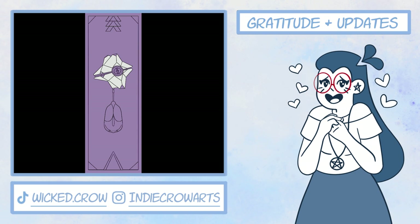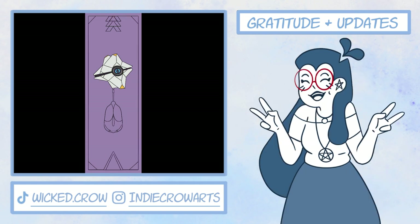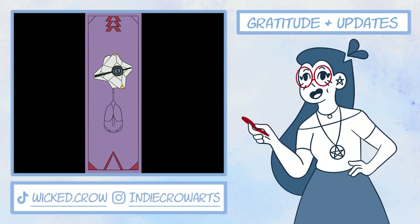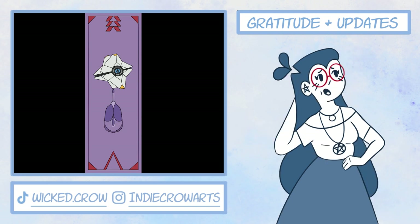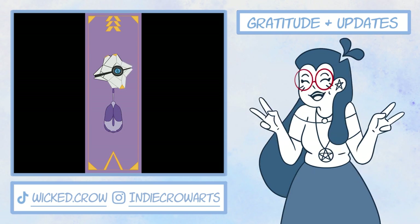Thank you so much for watching till the end, and if you have any ideas of your own, please comment them down below. If you like this video, you can subscribe to hear more of my coffee-powered rambles. I'm really excited to keep working on animating my YouTube intro, and it'll give me more time to learn Adobe Animate so I can make my first story time. It's about how I got my terrifying second-grade teacher fired — it's a pretty interesting story with some sweet justice. But until then, stay hydrated, stay safe, and be yourself. Ciao!